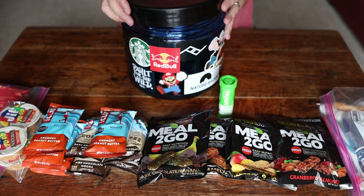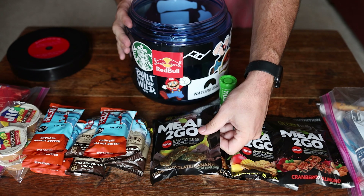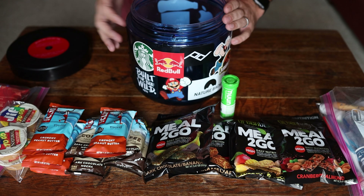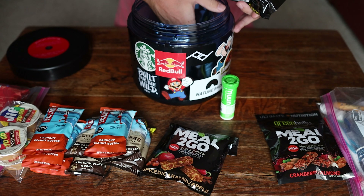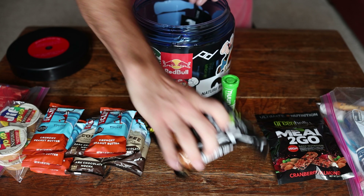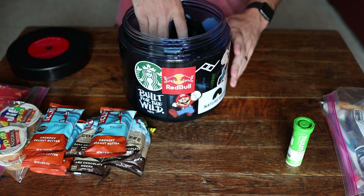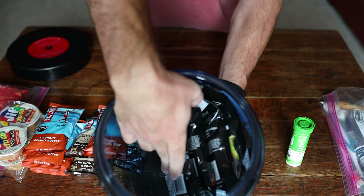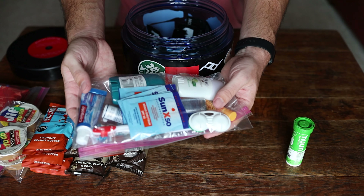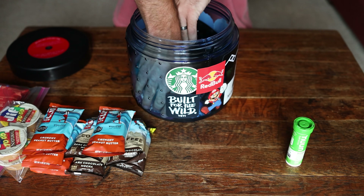When packing, it's important to start with the larger items first. If you're carrying dehydrated meals like these Greenbelly meals-to-go, go ahead and start those in here first — get your big bulky items in there. Just organize them in and pack them down. Then go ahead and put in any personal items that carry a scent — it's important to keep those away from you while you're in the tent.